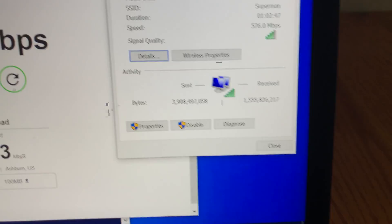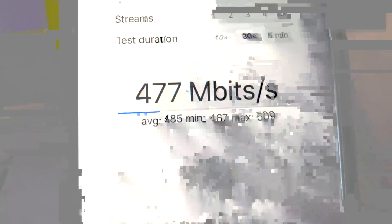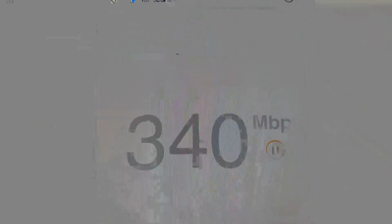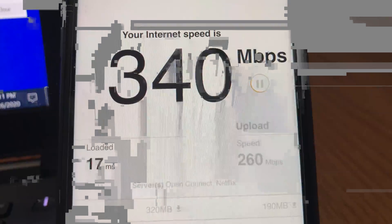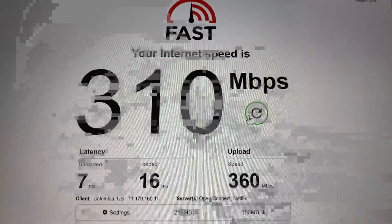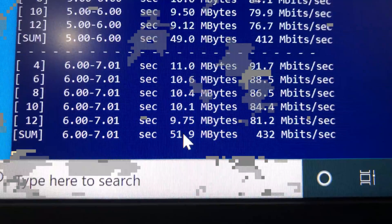Now let's move to the second floor of the house, where we have two floors and a few walls between the router, iPhone, and laptop. We still have very good Wi-Fi signal strength with a solid connection on both devices. Using iPerf 3 five-stream on iPhone 11 we get 542 Mbps, and Fast.com gives 340 Mbps download and 260 Mbps upload. Switching to the laptop, Fast.com gives 310 Mbps download and 360 Mbps upload, and iPerf 3 gives 480 Mbps bandwidth.